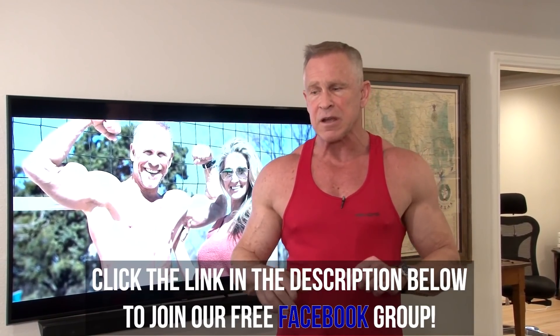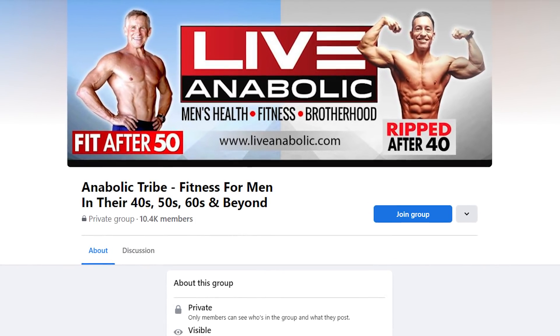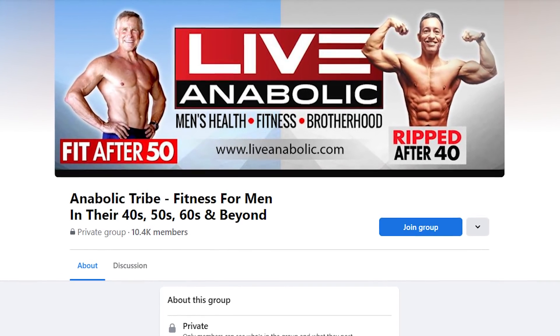Before I get to the technique and the workout today, I just want to remind you guys to click the link below this video — it's going to take you to our Facebook group. It's a free resource, no reason not to join. We have over 10,000 members around the world. I'm on there every single day answering questions, and tons of guys in their 50s, 60s, 70s, 40s, even 80s are posting questions and progress pictures. It's a really fun group and there's no risk because there's no money involved.